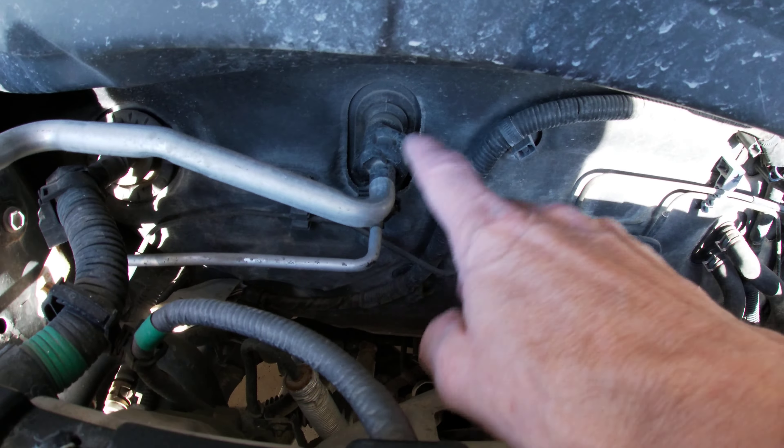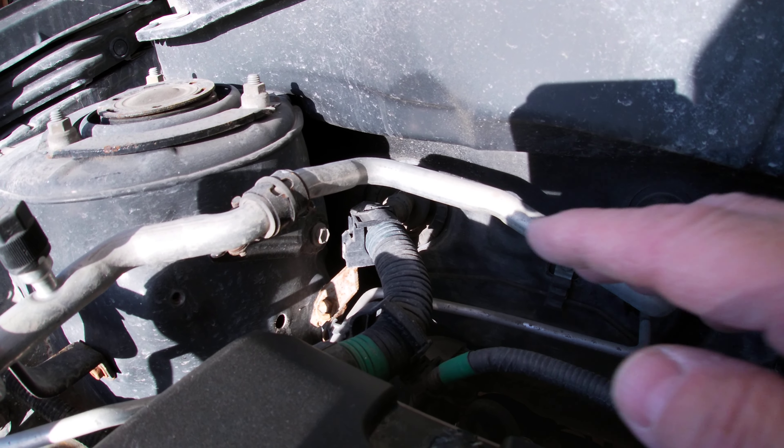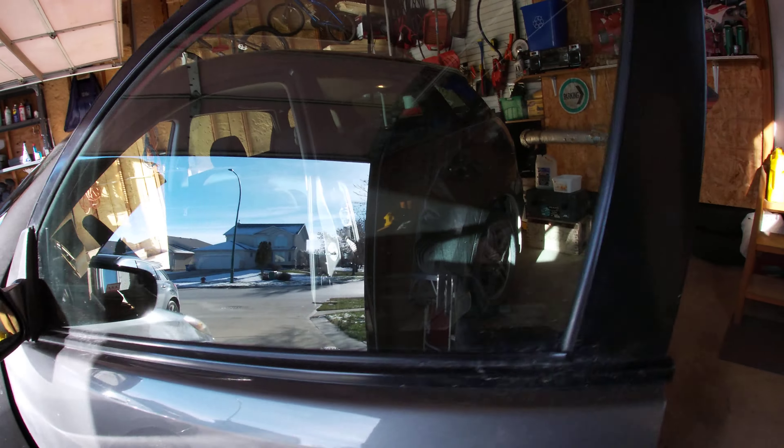Running my cord right here — there's my electrical cord. Coming across, I've got a couple of zip ties on it. Find an access point on your firewall — there's my access point right there. Main wire harness coming in and there's a grommet. This here is my remote starter cable that has gone through my wiring.